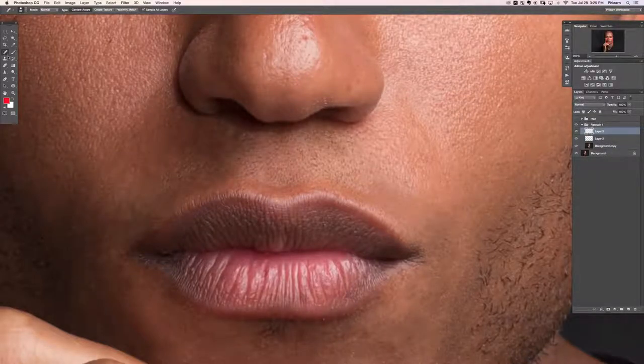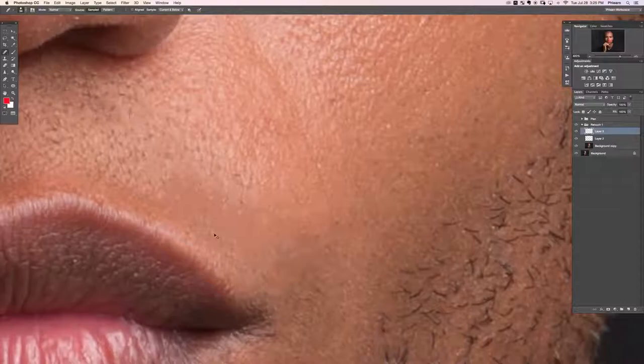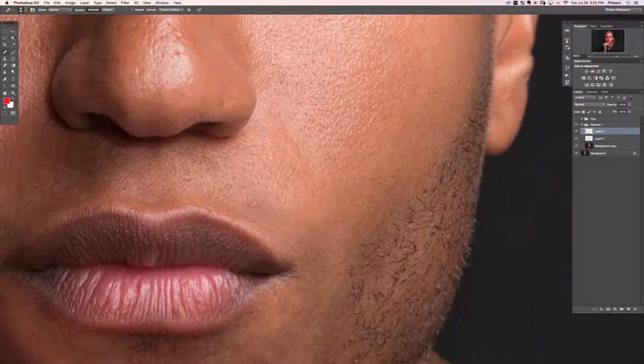Before the clone stamp, try the regular healing brush tool, which lets you sample your own area. On a new layer, set it to Current and Below. Alt/Option to sample the area, then paint over what you want to fix. The spot healing brush did a good job getting rid of hair, but it also removed a lot of nice facial texture — when you zoom in there's basically no texture there, which won't work in a retouching tutorial.